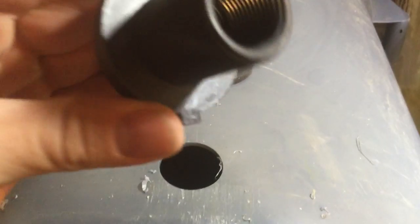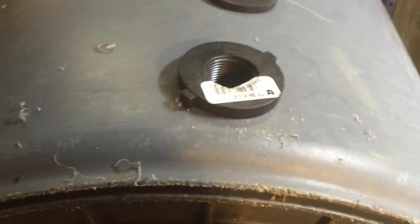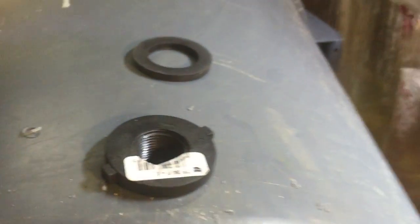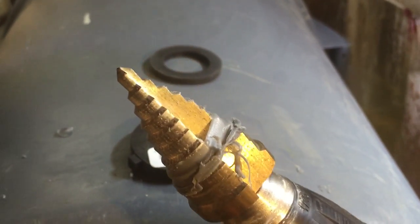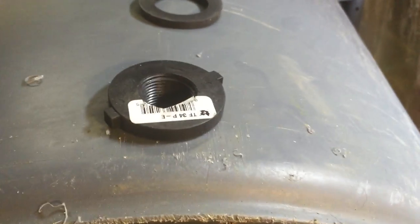Got the hole drilled. Let's see if the bulkhead will fit — there we go, perfect! Always remember to keep your seal on the inside. That's a perfect fit. I just used the drill and a step-up bit — you usually get these at auto parts stores. Each step is a different size.